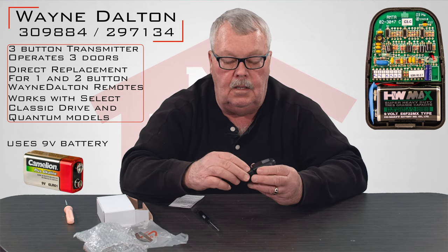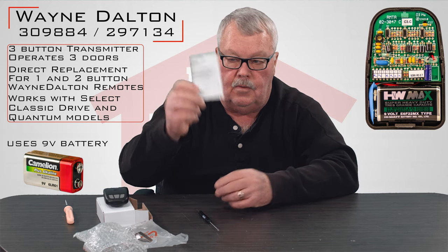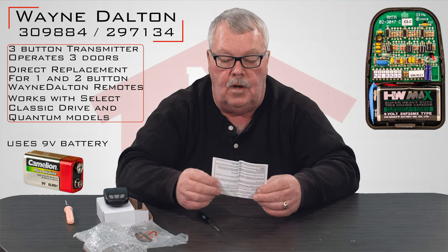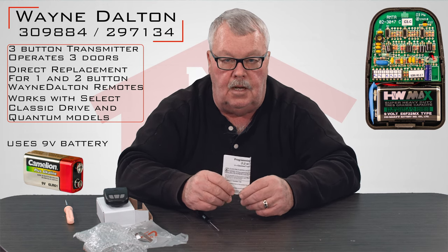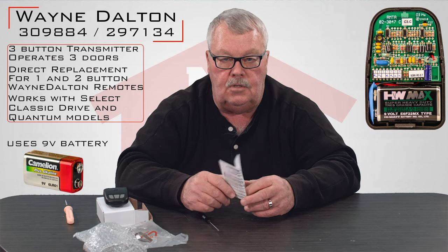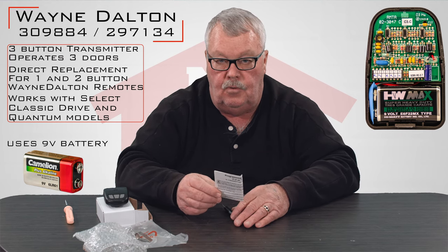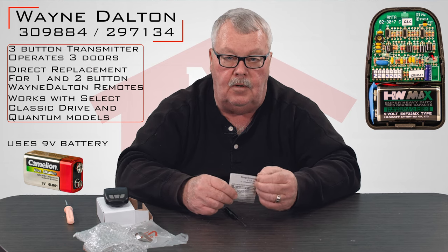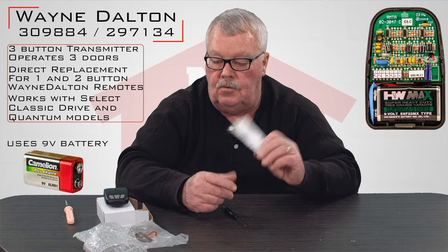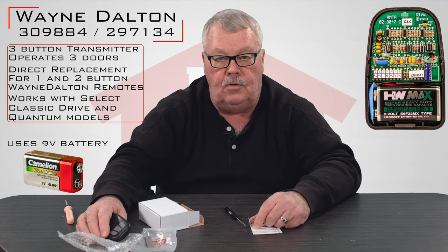It comes with a new battery, a battery clip, and here's the most important part — these are the programming instructions. When you get this, do yourself a favor: sit down and read the directions. It's going to tell you step by step how to open it up. Although you don't have to get into it to do any of the programming — the only reason you'll ever have to get in here is to change the battery when needed. But read the directions, keep them, and they're there for you to use.